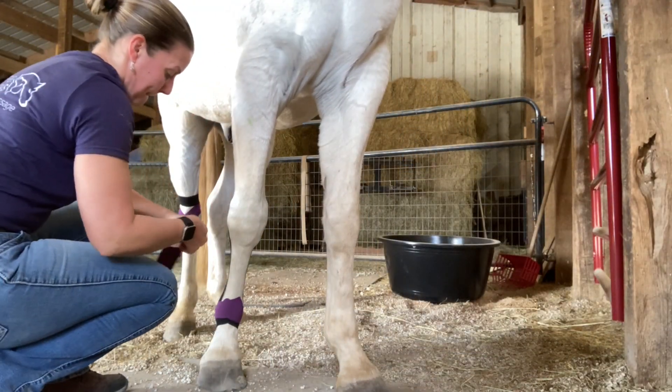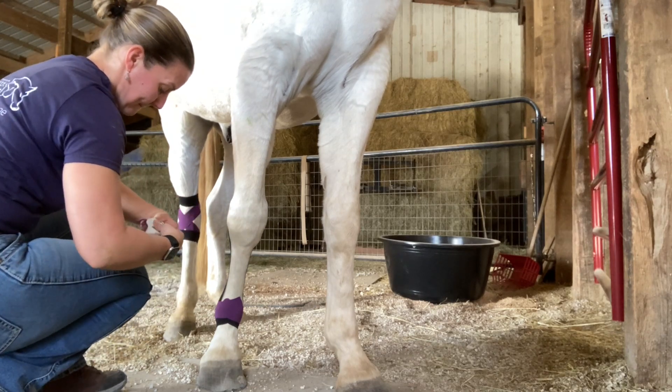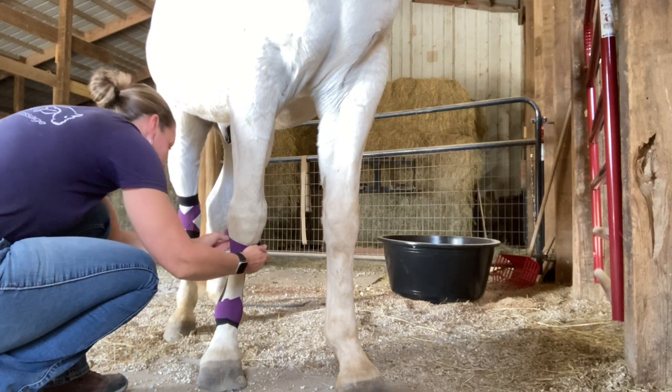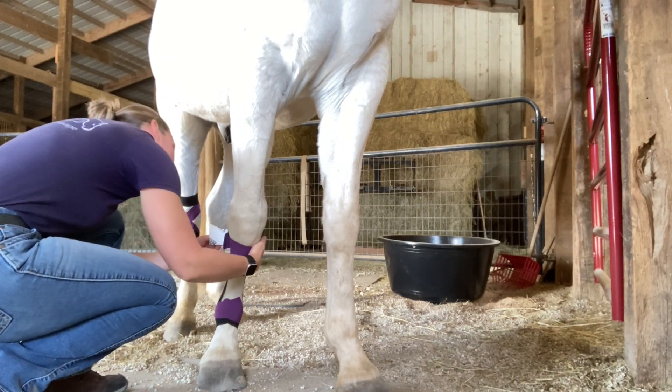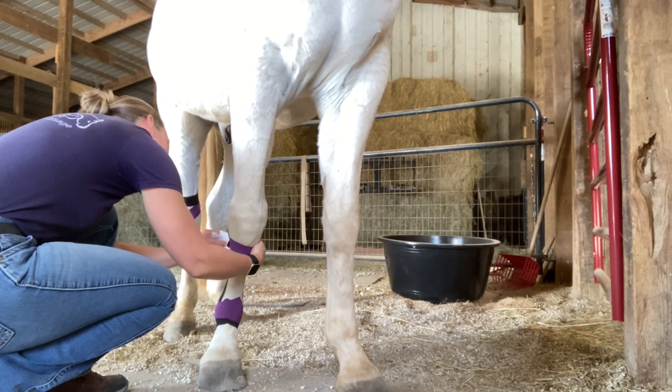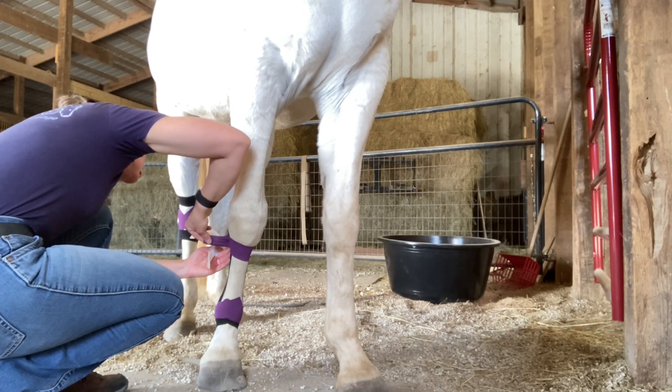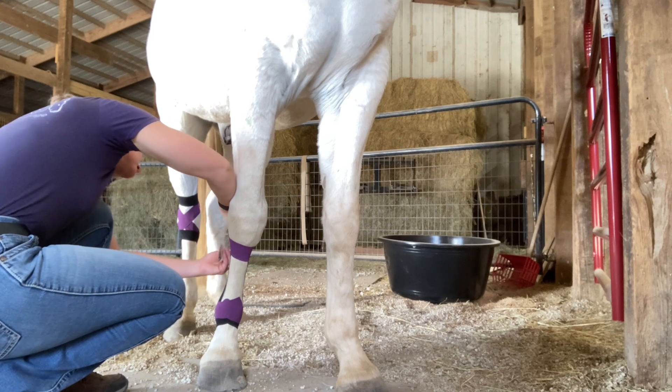Lastly, you're going to use an anchor. This anchor has been measured to fit around the top of the taping, just below the knee. No stretch — anchor pieces are no stretch. No stretch on the ends; overlap them. Give everything a good rub, and you should be good to go.